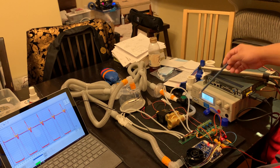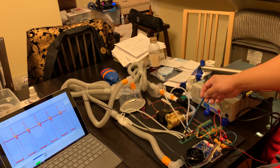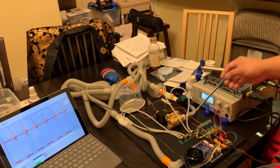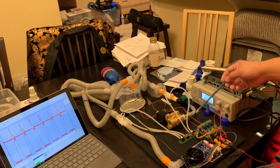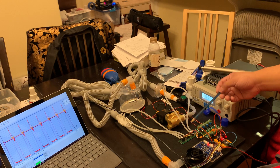We've also replaced all three of our pressure sensors — our two differential pressure sensors for inhalation flow and exhalation flow, as well as our patient pressure sensor. These sensors have been replaced with units that are better suited to the range of pressures that we are measuring, which gives us better sensitivity, more signal, and less noise.